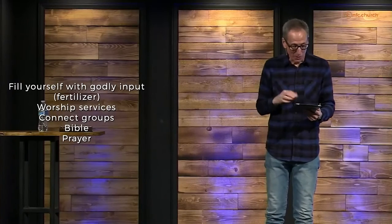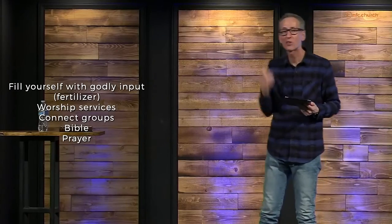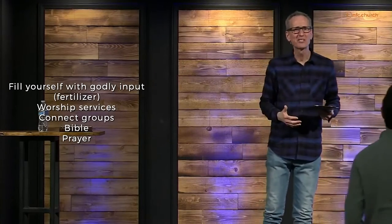So would you stand to your feet, everybody? If you're in the room, if you're online, stand to your feet too. Let's change your position, let's get real, let's get serious. Let's do this. Would you bow your heads with me and let's pray.